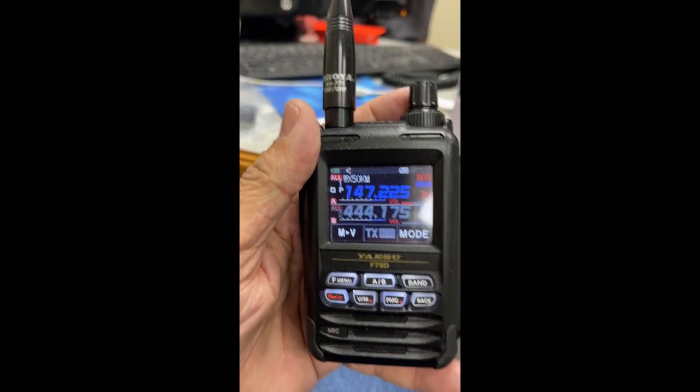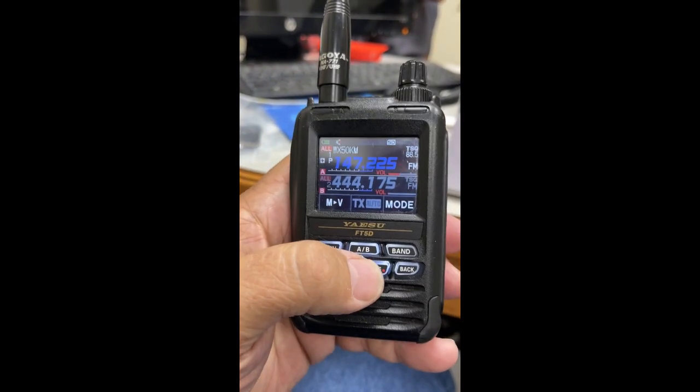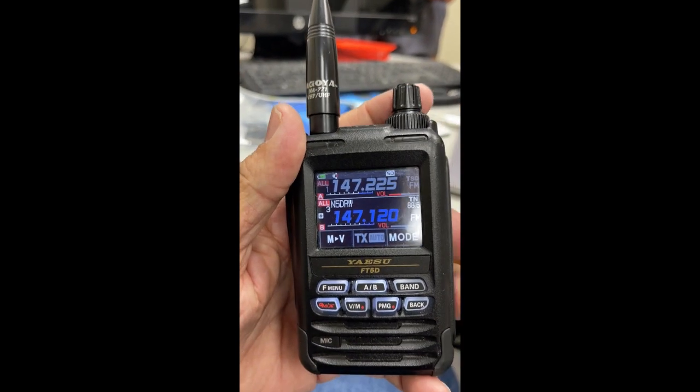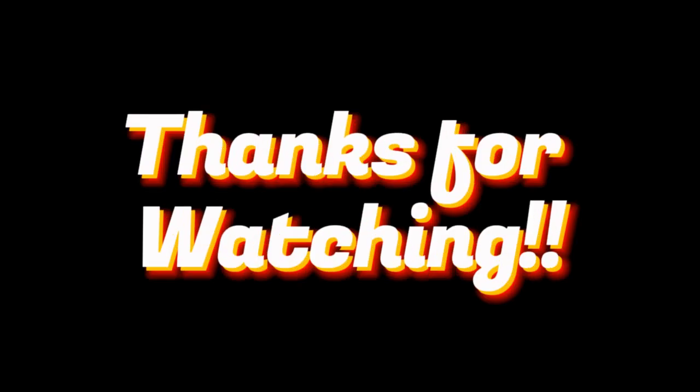And that's how you do the Yaesu FT5D — no programming cable needed, just a nice SD card. I'd like to thank everyone for watching. I am Freddie Mack, KD5FMU, your ham radio crusader. Be sure to check out the website at hamradiolife.org. This is KD5FMU — may the good signals be yours. Thank you all for stopping by. 73s, KD5FMU out.